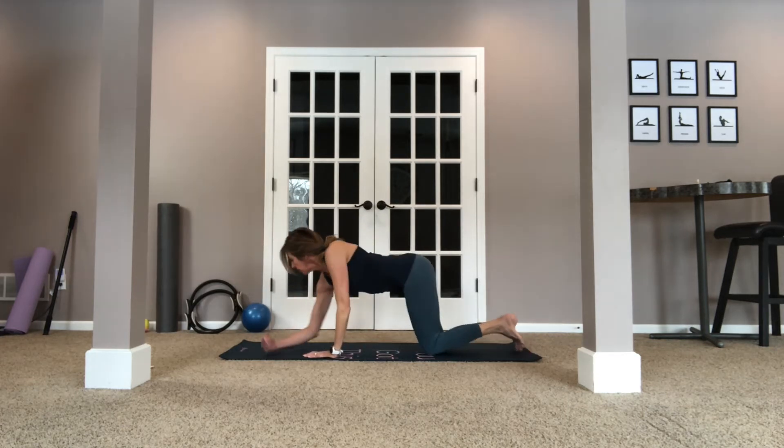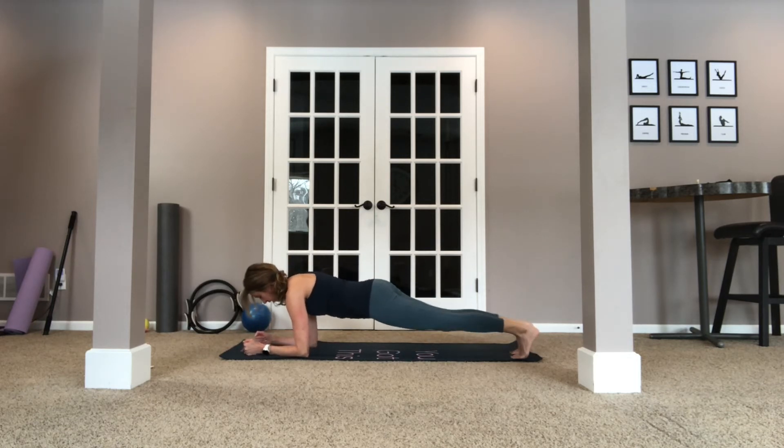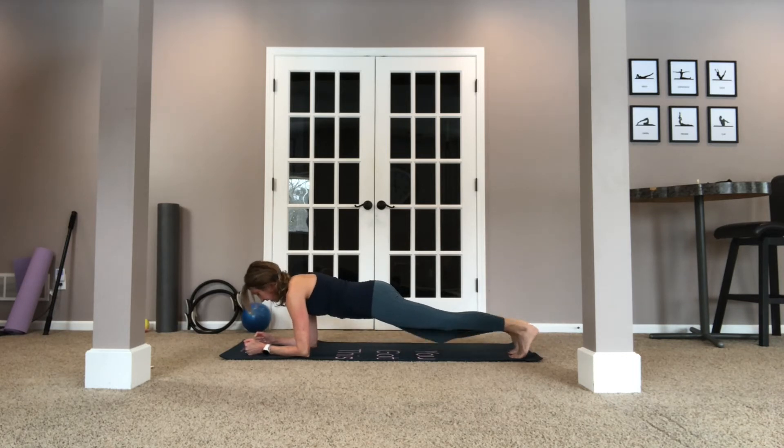Now let's come right to the center. Let's go ahead and go on our forearms into a nice plank position. If you're not comfortable doing that, you can be down on your knees. We're going to tap the right and the left, alternating those knees. You'll really feel your upper back stabilizing you. For five, four, three — two more — and come down.